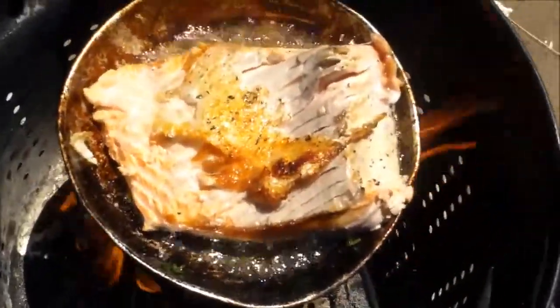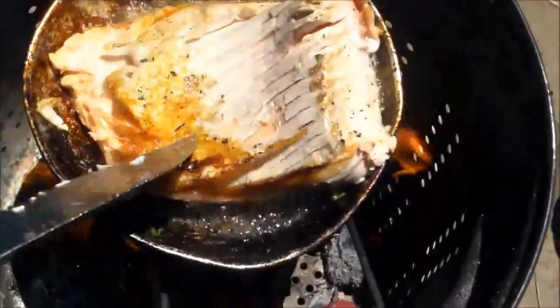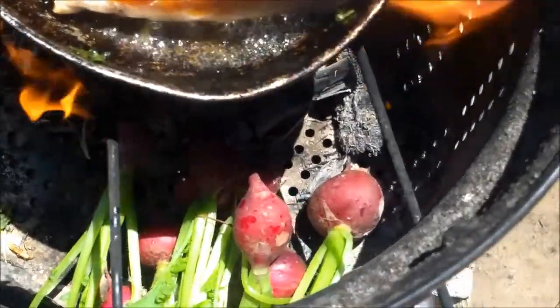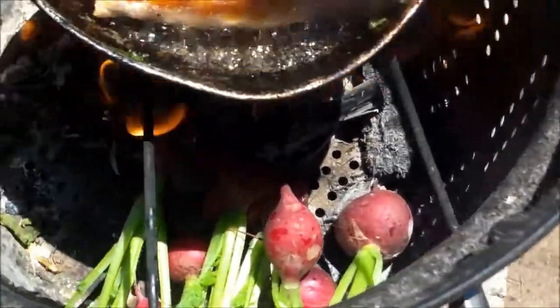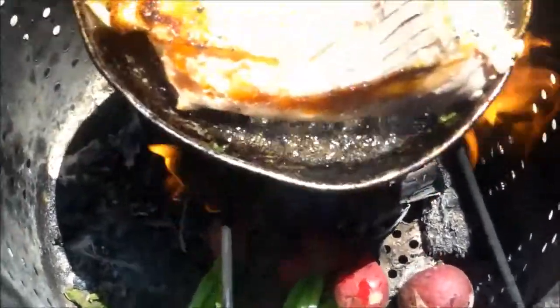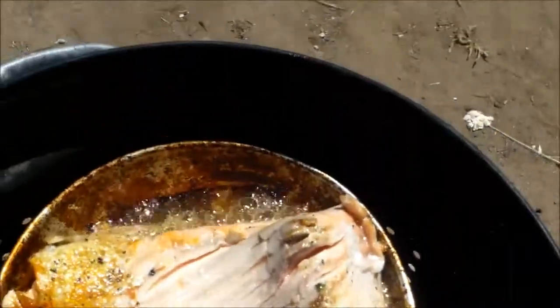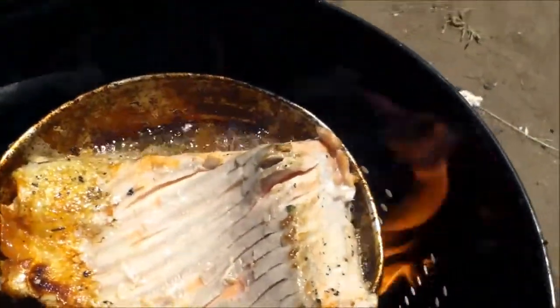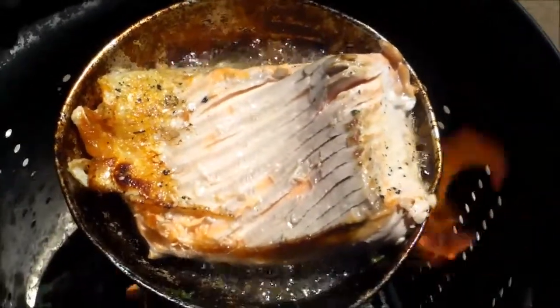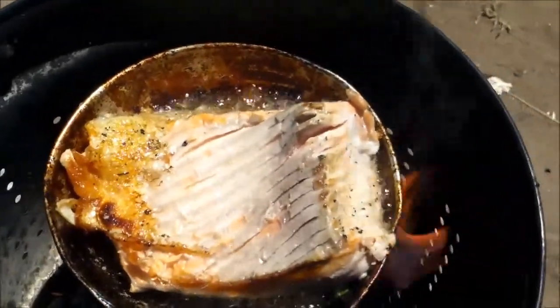There's the salmon with its beautiful deep fried skin there on top, and down here you can see the radishes. A little bit longer — when I think the salmon's almost done, I'm going to add some minced garlic to it. So lemon and garlic.